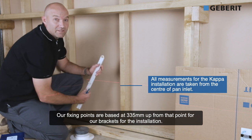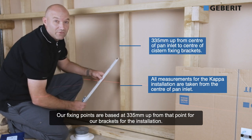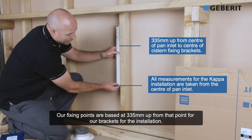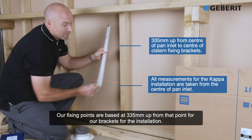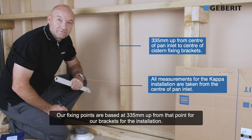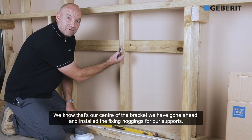Our fixing points are then based at 335mm up from that point for our brackets for the installation. We know that that's our center of our bracket.